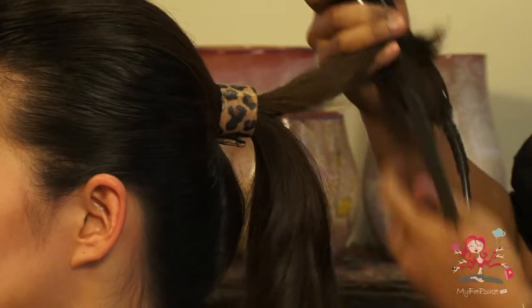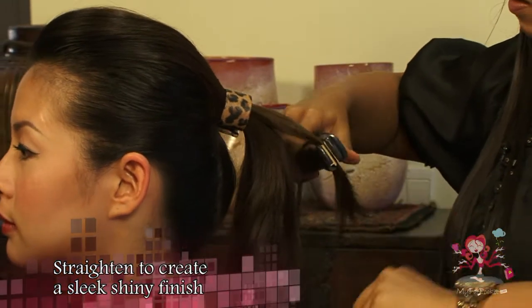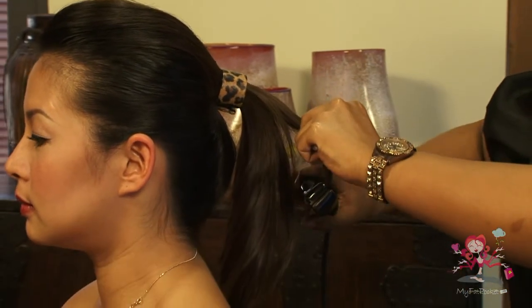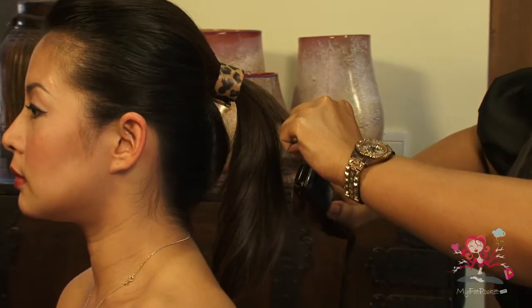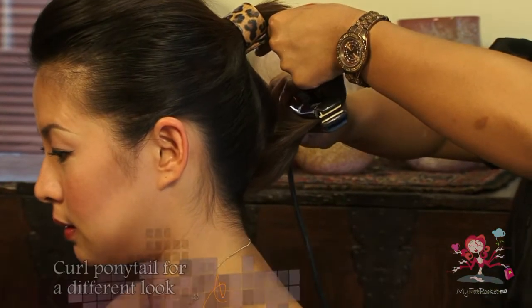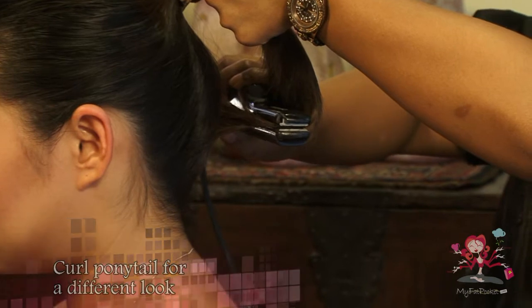Next, use a hair straightener to straighten the ponytail for a sleek, shiny finish. Alternatively, use a straightener to curl the hair by pulling through the clamp in a curling motion.